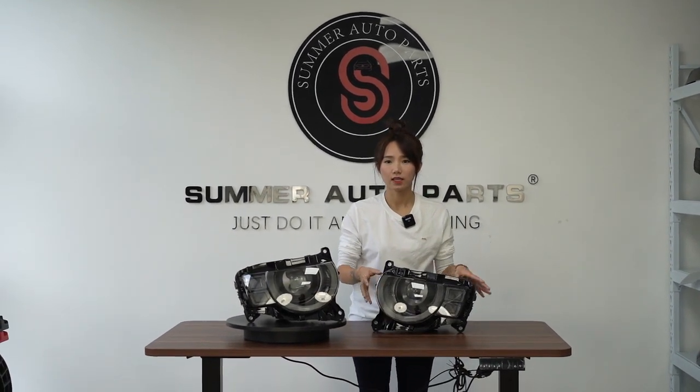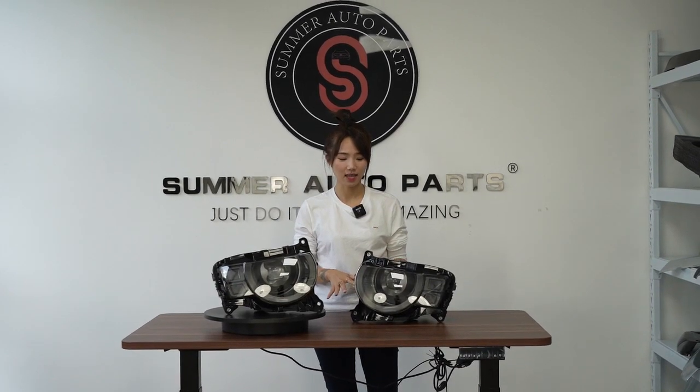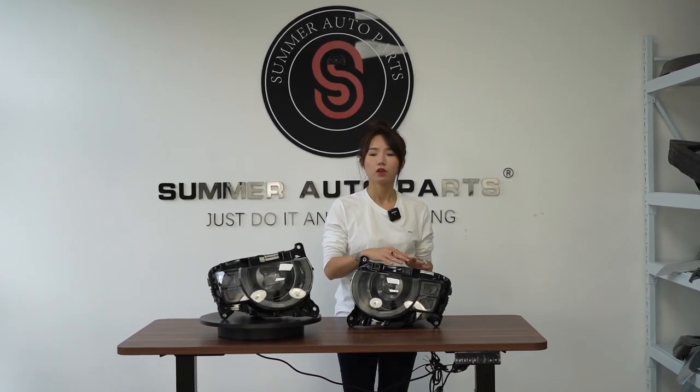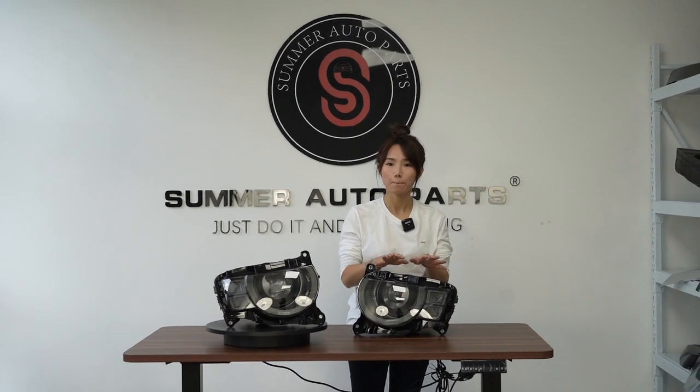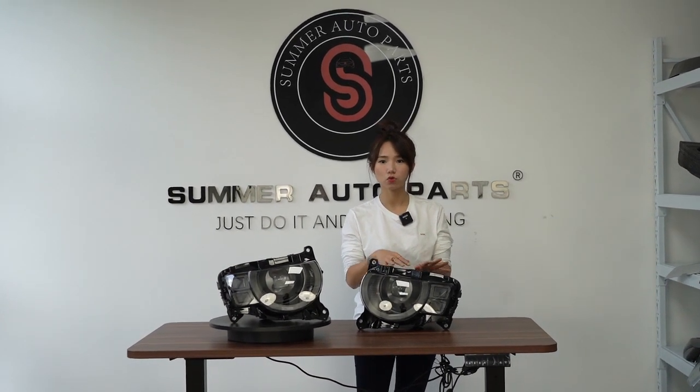As we know, the car aftermarket is much more extended with low profile headlights, and to upgrade from low to high performance, we made these LED ones as a replacement.